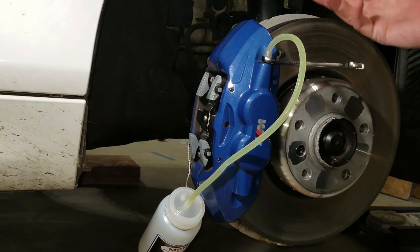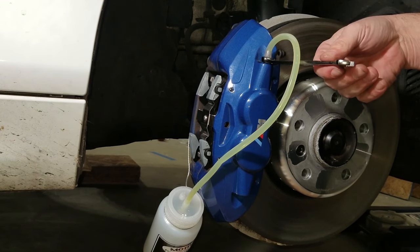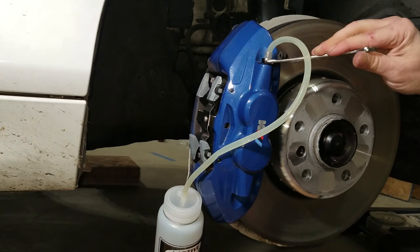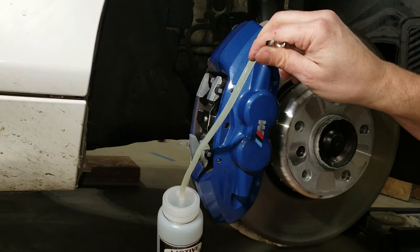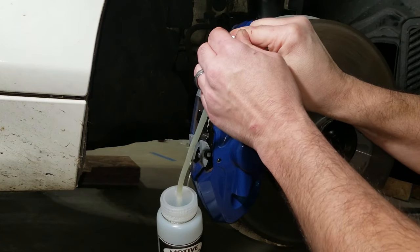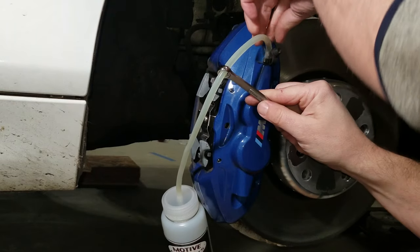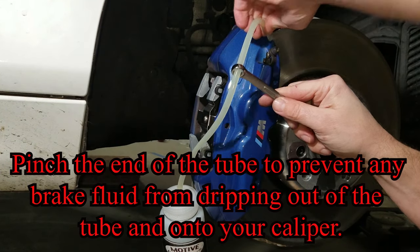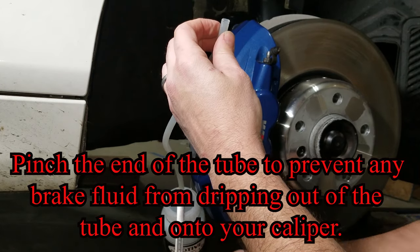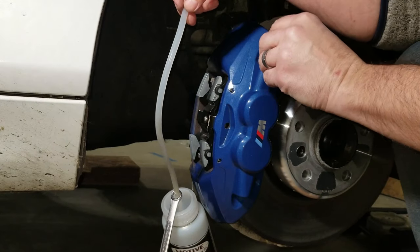Since we're on the front of the car, a lot closer to the master cylinder, it shouldn't take very long to see a color change. There are a lot of bubbles coming out of this caliper. The color of the fluid changed pretty quickly, and no more bubbles. I'm going to tighten the bleeder valve back up and put the cap back on.